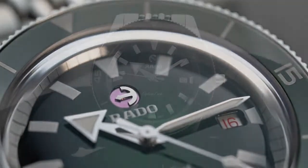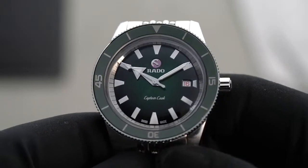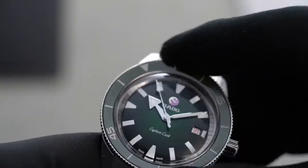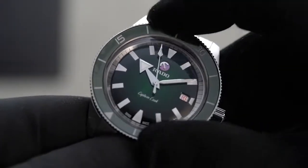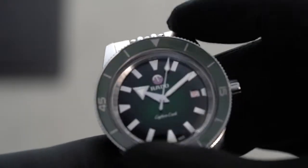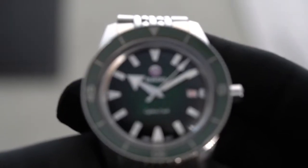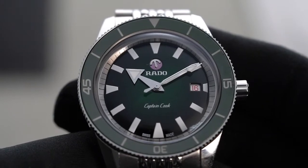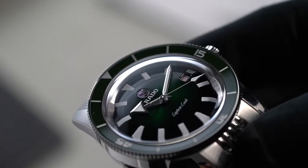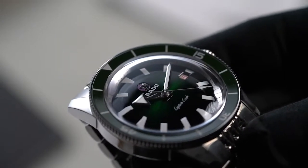Now let's go to the bezel. The bezel captures the same feel as the retro version — it has the same slope shape, the same markers, and the same font. Furthermore, it rotates in 120 clicks and in one direction only. As for durability, the bezel is made of ceramic, making it resistant to scratches, similar to previous Rado models. Overall, Rado definitely hit the sweet spot with the bezel — apart from being functional and robust, it is also aesthetically pleasing.